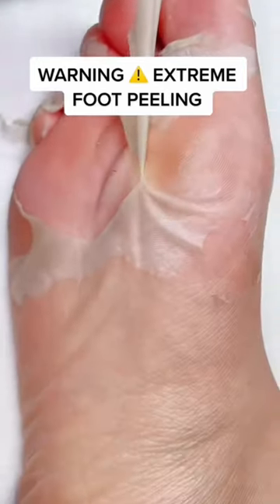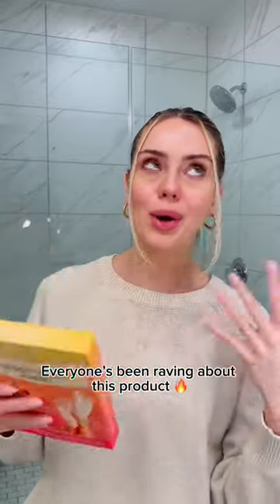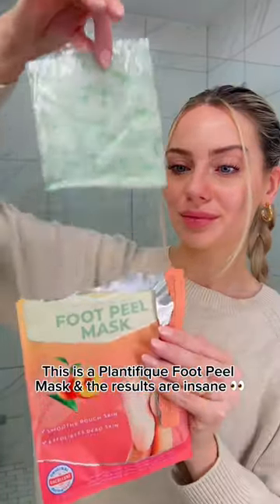So I've recently discovered this foot mask from Plantafeek. Everyone's been talking about this product, so I decided to try it out too. This is the Plantafeek Foot Peel Mask and the results are insane.